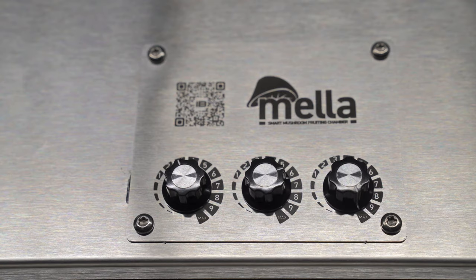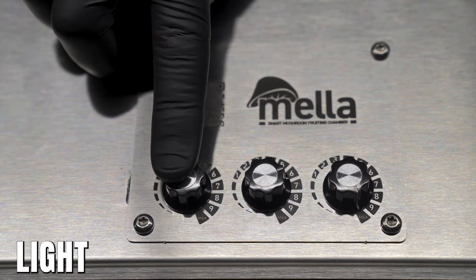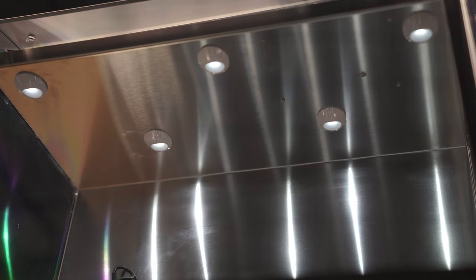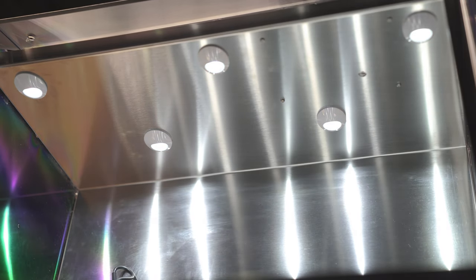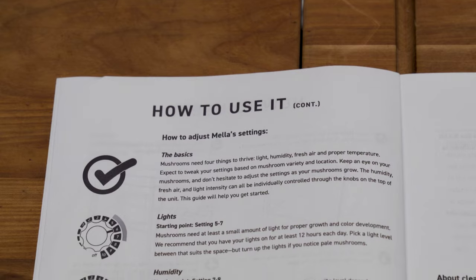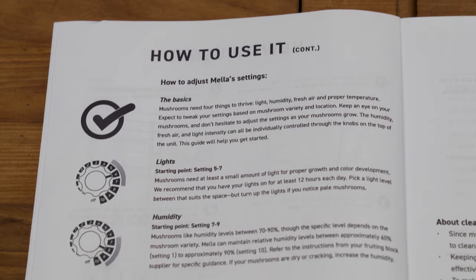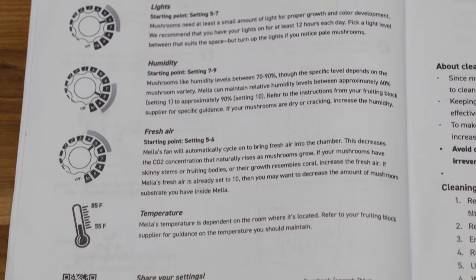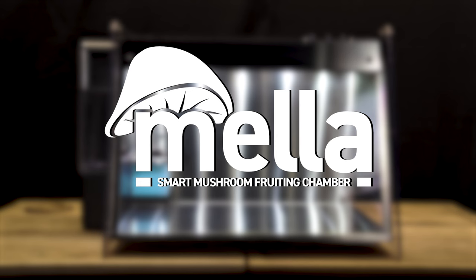The control panel easily adjusts light intensity, humidity, and fresh air exchange using the control knobs. The dynamic LED array is powerful and ensures that your mushrooms get enough light to grow properly. Use the back side of the quick start guide to help determine the right environmental conditions.